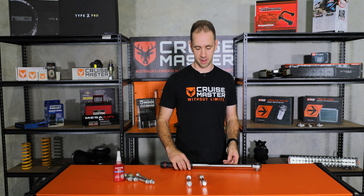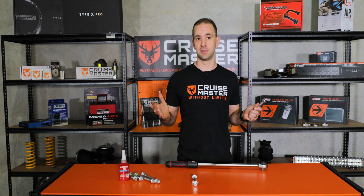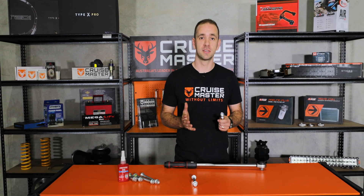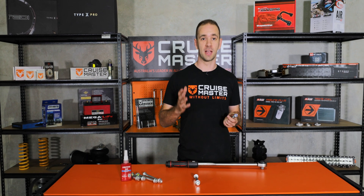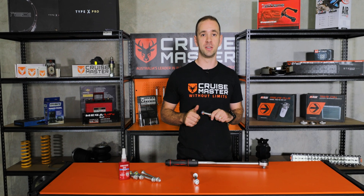The next thing I want to talk about is nylock nuts. In a bolted joint, particularly on a vehicle, you get fluctuations in forces that go through the joints. That fluctuation can loosen the joint, and that's why it's important to have the correct torque that generates enough force to resist all those vibrations.